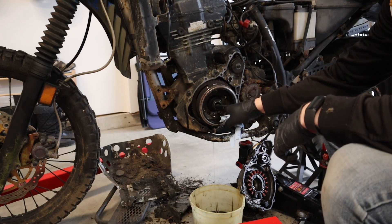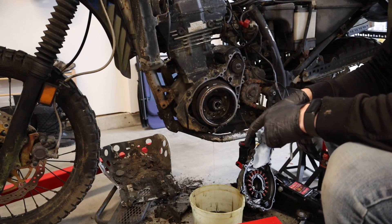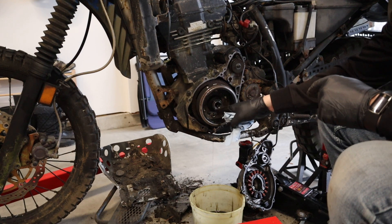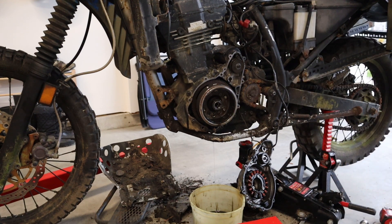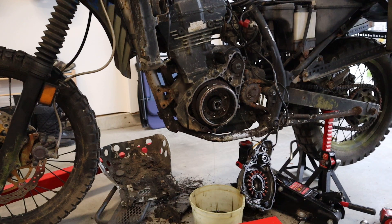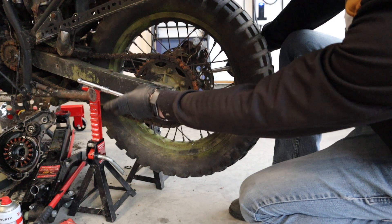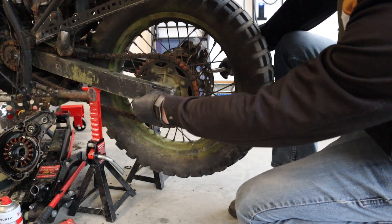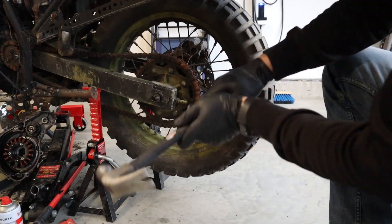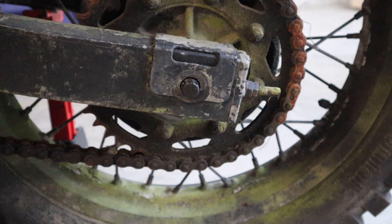Normally you'd screw a puller in here - it would have an inside screw that would push on the crankshaft. But I'm told we can cheat - that the rear axle threads is the same thread pitch as this. But now that I'm looking at it, I'm suspicious that that's not true. I guess there's only one way to find out. That was loose - no wonder this bike stopped working. These threads don't look big enough for this flywheel. This axle thing was a myth.